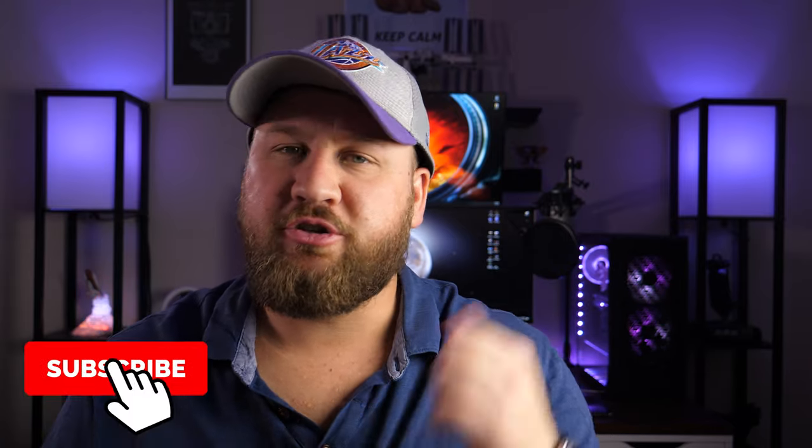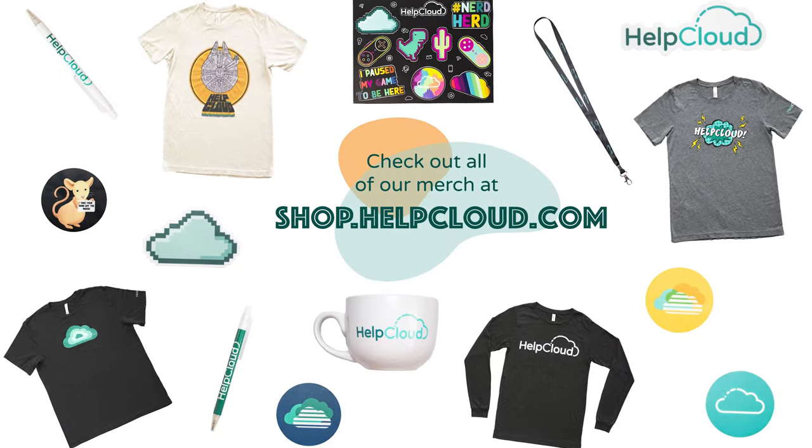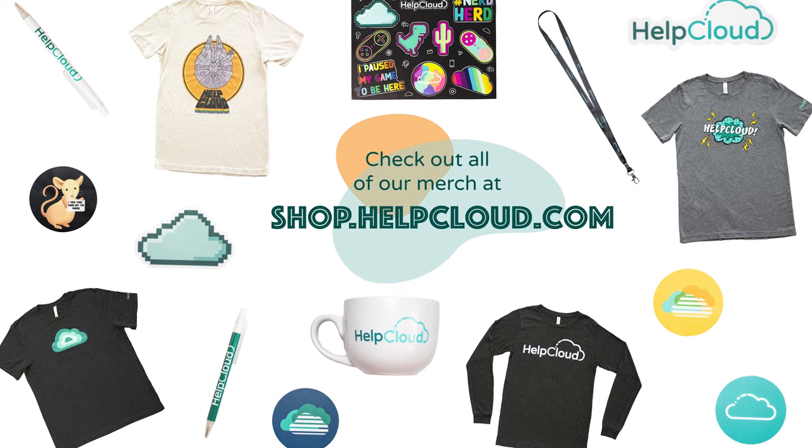And that is all there is to it. As you can see, it's a very simple setup. That's going to wrap it up for this week's tutorial. Thank you guys so much for watching — I hope you liked it and got something out of it. If you did, be sure to like, share, and subscribe. And head on over to shop.helpcloud.com for t-shirts, mugs, stickers, and Help Cloud swag. Thanks for the support and we'll see you on the next one. Peace.